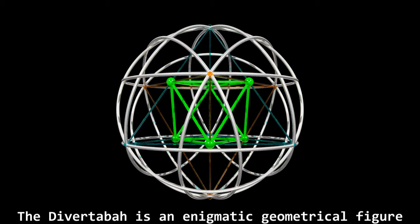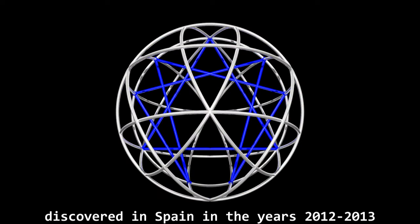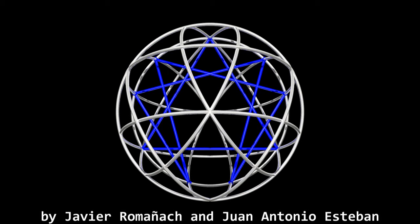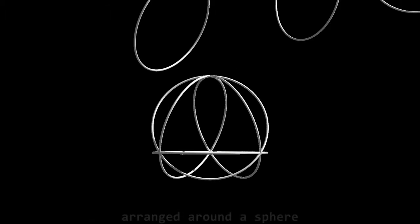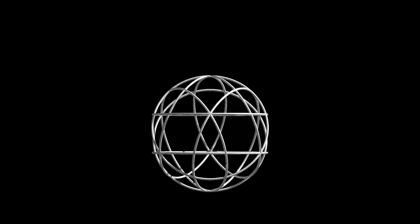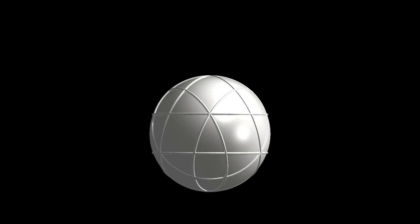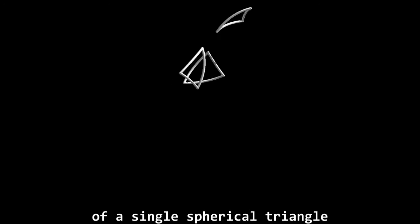The Divertova is an enigmatic geometrical figure discovered in Spain in the years 2012-2013 by Javier Romagnac and Juan Antonio Esteban. The Divertova can be constructed using 8 copies of a single ring arranged around a sphere. It can also be built using 24 copies of a single spherical triangle.